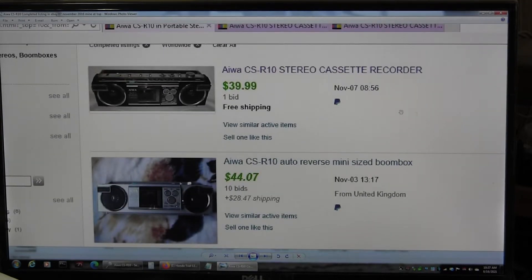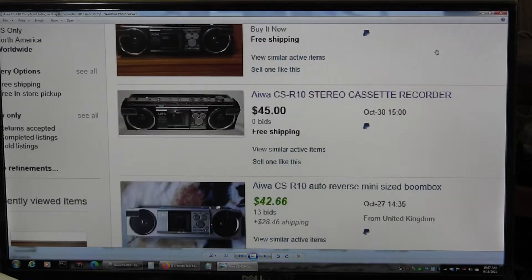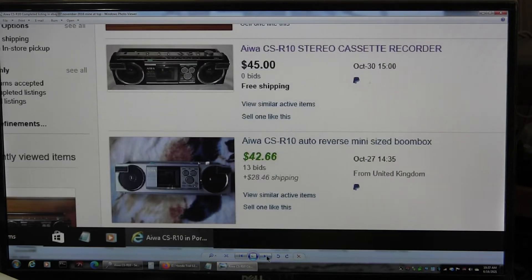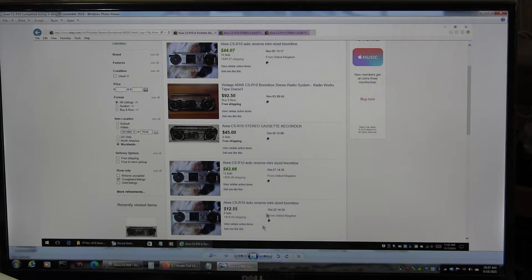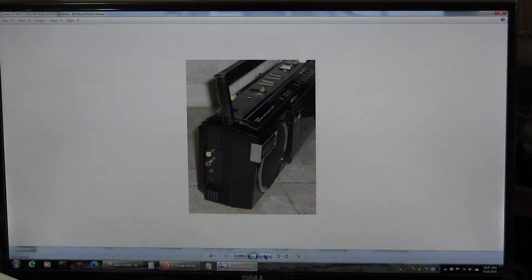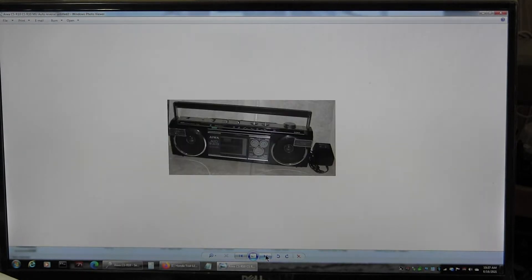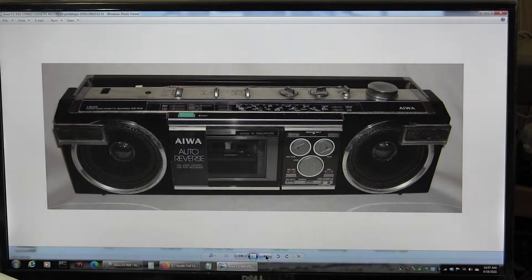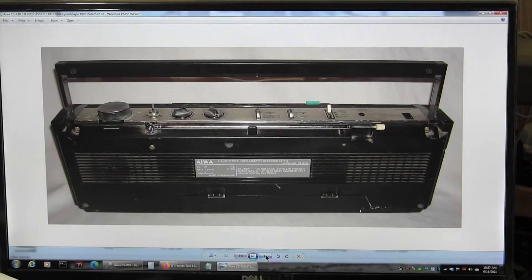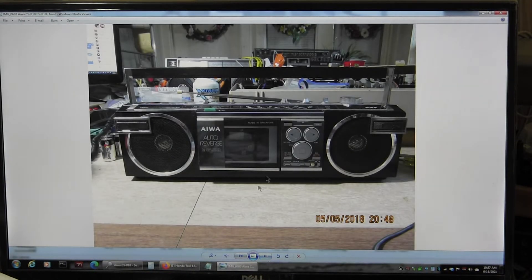There was one for $40, one for $45 plus $30 shipping, $92, $45, $46, and so forth. And then there's another picture of the same thing. Here's a picture of the end of the model that I got — a really small picture. These are not my pictures; these are someone else's pictures.